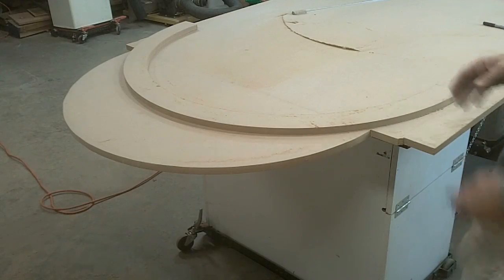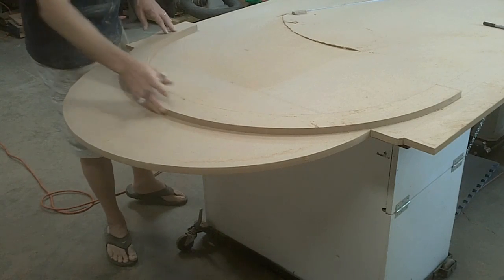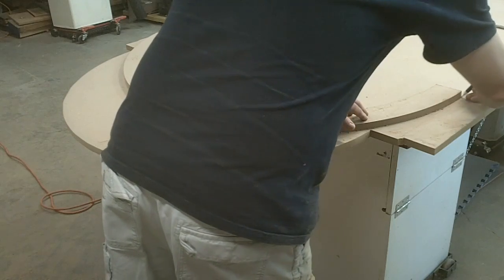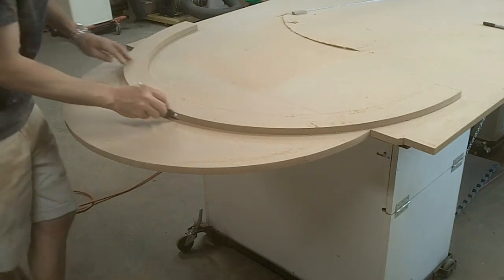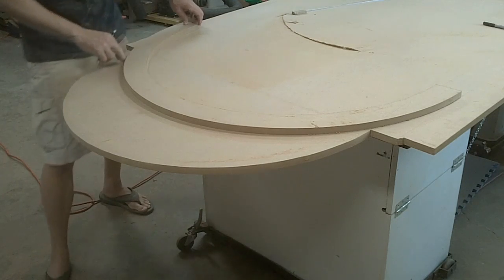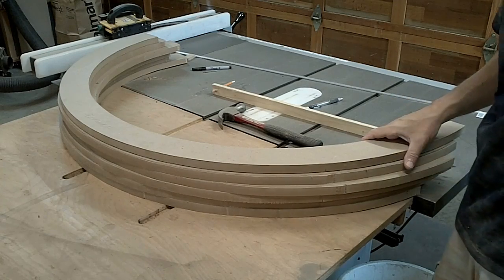Now that I've got this template cut out, I need to start making more of them — I need a total of six. I'm marking it out on the edges; this can just be rough because I'm going to use this as the master and pattern route all the other ones. I just need to make sure I stay at least a sixteenth of an inch outside that line on the outside, so when I do pattern route these I'll get a nice consistent thickness when I stack them up. I've got the six pieces cut out to make my bending jig.